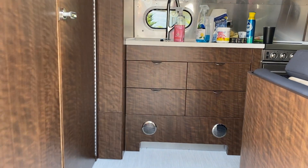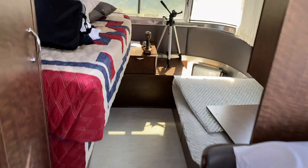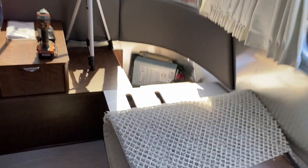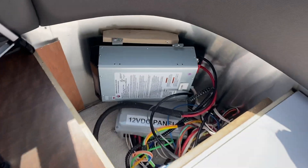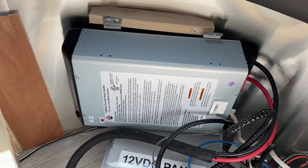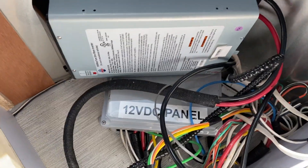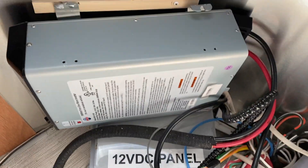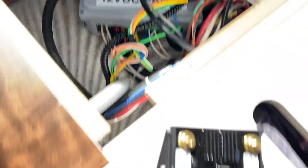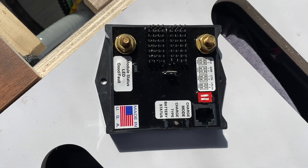Let's go inside and I'm going to show you where the charge controller is. In the very front right here is your inverter — 1000 watt inverter factory — and your 12 volt DC panel. The new charge controller is right here. This is inside this panel. So what I've got to do is remove the inverter, take the box off, and swap out with the new one. Let's get started.